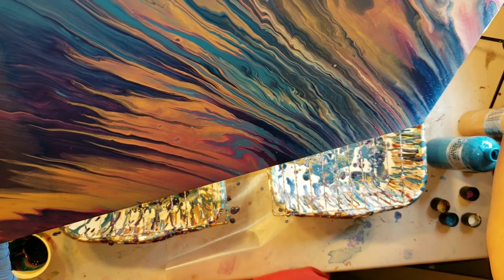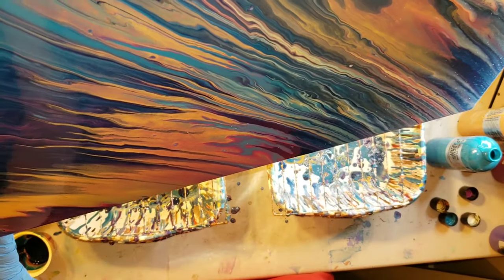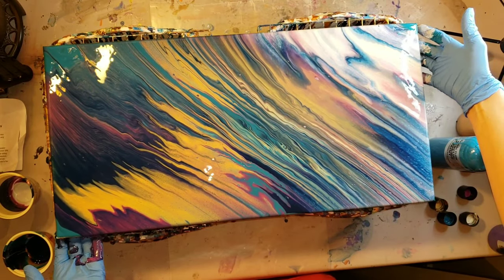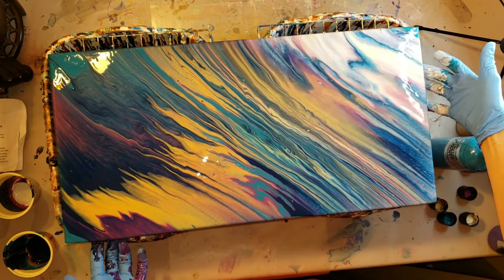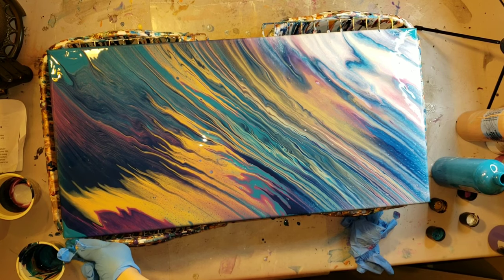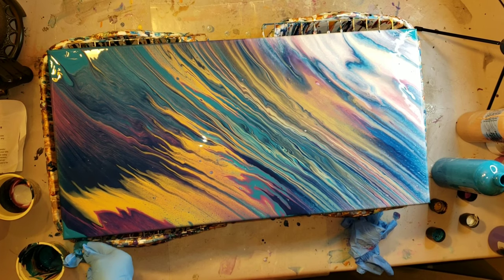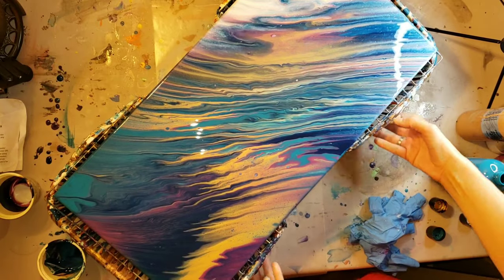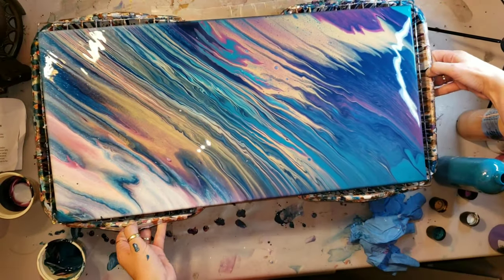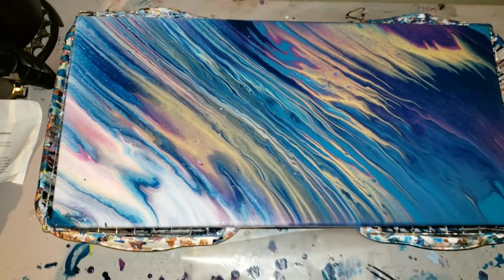I'm going to put it down in my bins here and take my finger to touch up any spots on the edges that didn't get paint on them. I'm loving this so far — I'm really loving the colors, it's really pretty. I'm going in with my finger grabbing some cobalt turquoise and touching up the edges. I'm going to flip it around and make sure I do the same thing on the other side. And this one has a little hidden heart — do you see it on the bottom right hand corner? I love that.